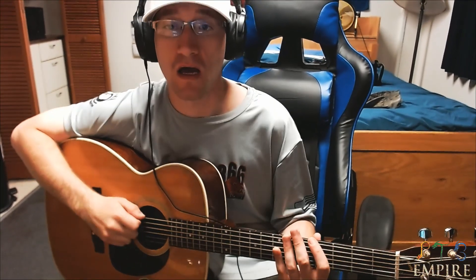What's up guys, PTB coming back at you again with another dope ass video. And today I'm going to teach you how to play Take a Picture by Filter. This is off of Welcome to the Fold, their second recorded album. So I'm having not too much luck with the camera. Anyways, this is Take a Picture.